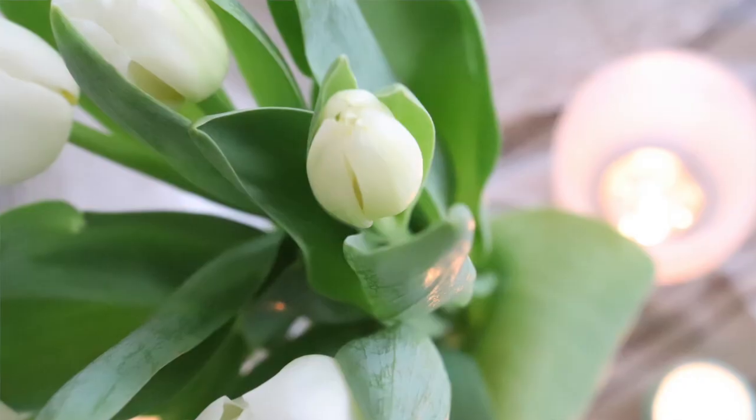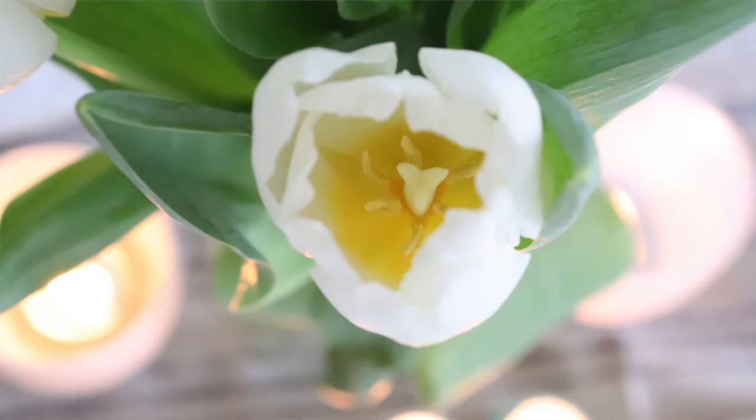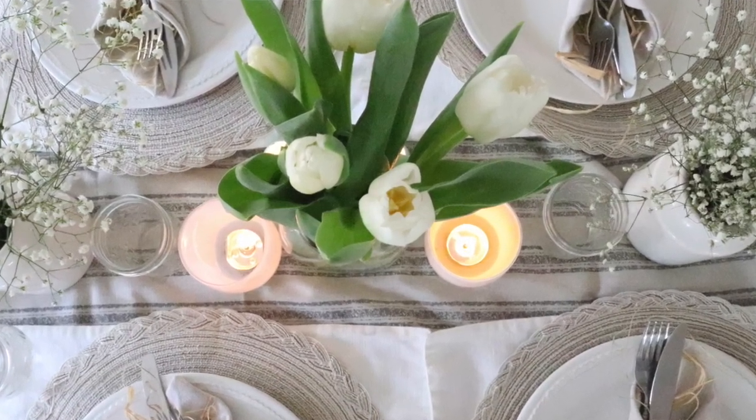One of my favorite parts about spring is the freshness and the newness, new life and new growth. So I went ahead and just picked up some white tulips from the store — I actually got these at Whole Foods. They were only $5, which is the best price I've seen. Our local Safeway has them a lot more expensive, so Whole Foods is definitely where I'm getting flowers now if we don't have them ourselves.